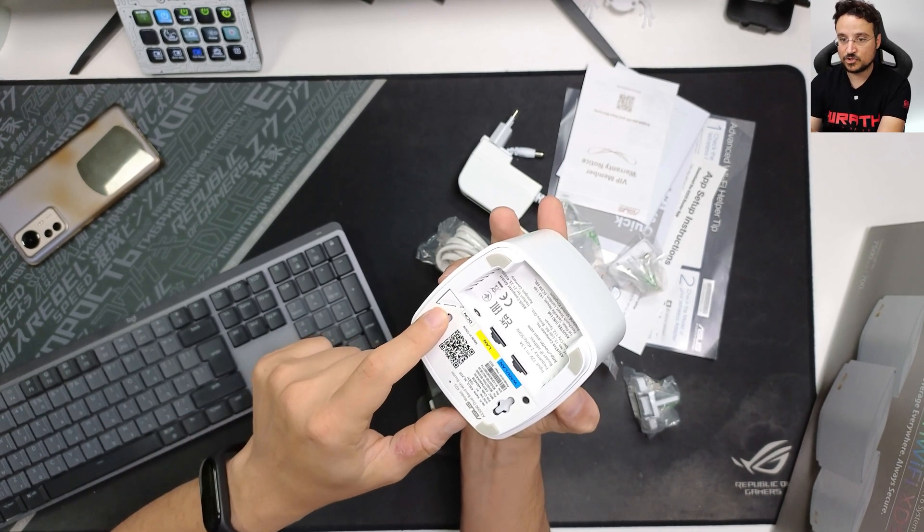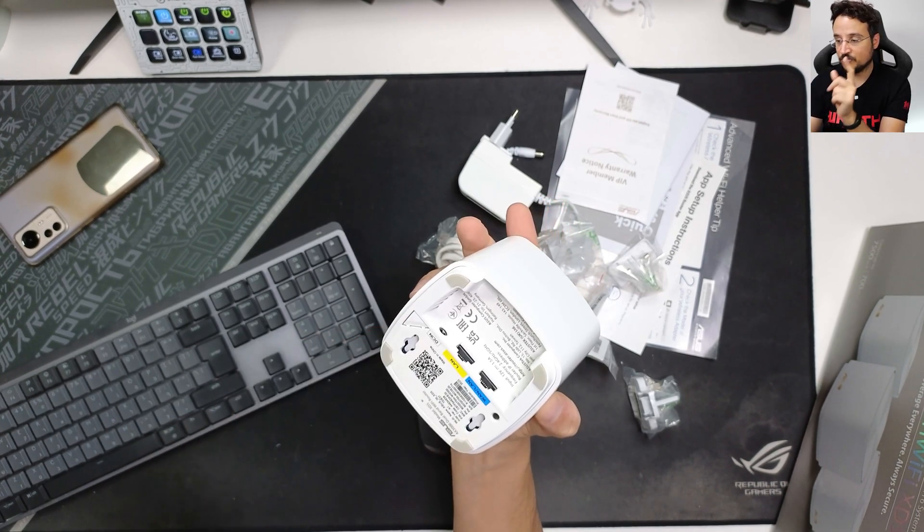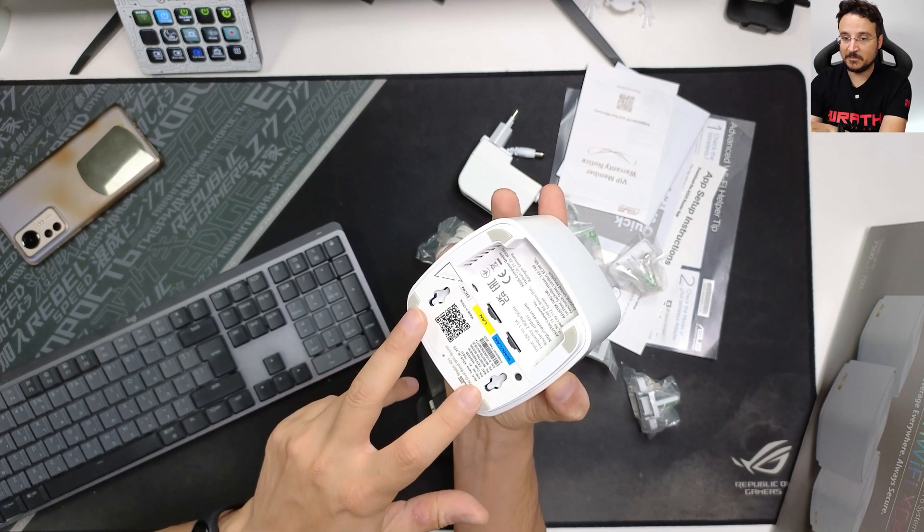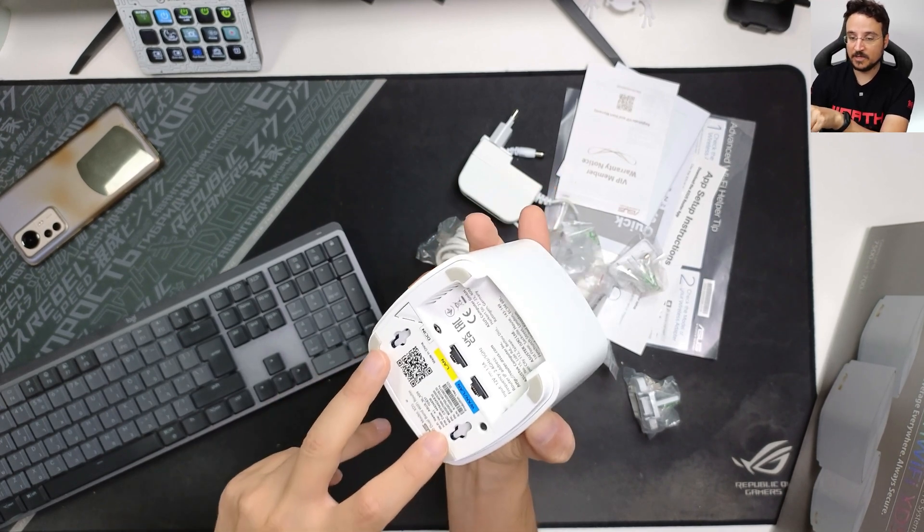There's a WPS switch for quick connectivity to a new device and a reset switch. This is where you connect it to the wall. The big thing about this specific node is that you can hide it vertically — you can mount it to the wall near your power socket and totally hide it. It also comes in black color in addition to this white version.